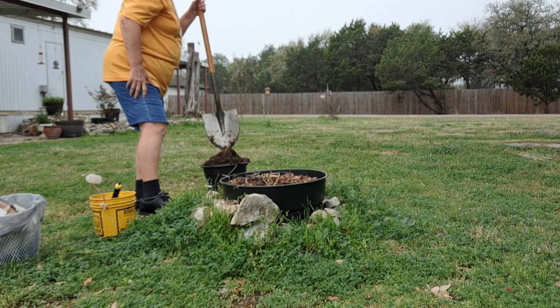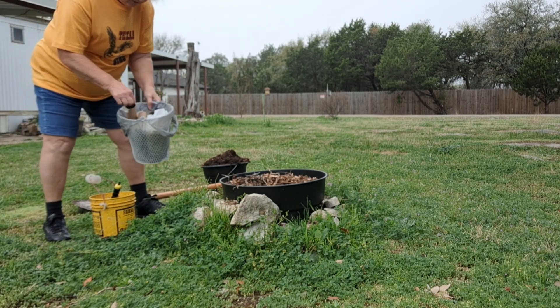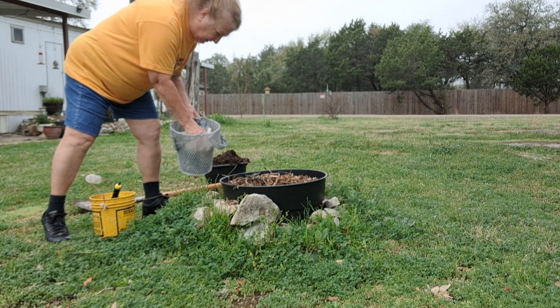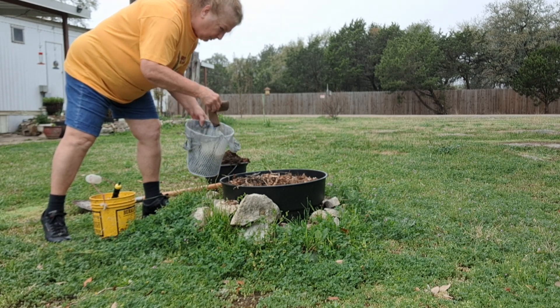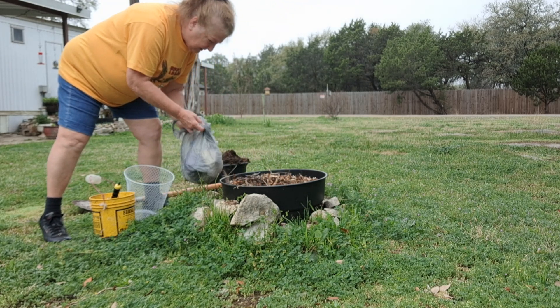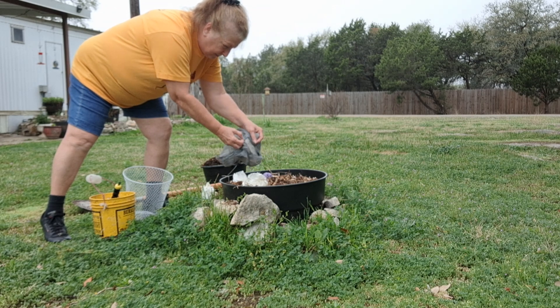There's good drainage down in here. That's why I wanted to make sure I put a lot of material — I've got toilet rolls, papers, paper towels, more paper rolls. I'll put that right in the bottom of the hole.